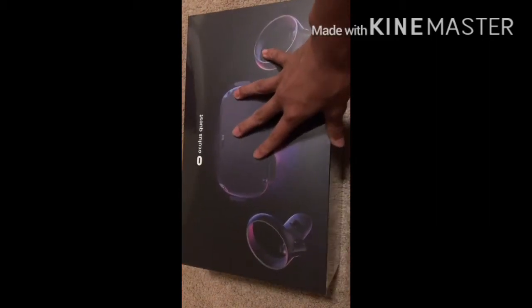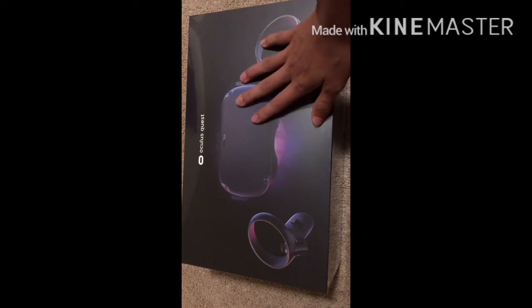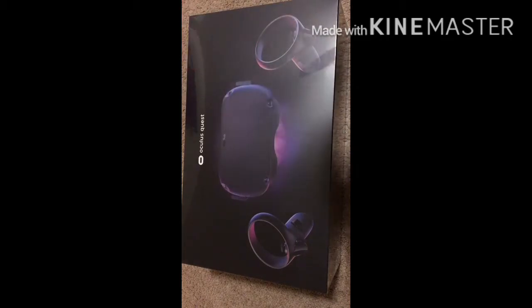But anyway, since that broke, we are going to be unboxing — wait for it, drumroll please — the Oculus Quest! So, I haven't really opened this yet, which is what we're going to do. Let's get on with it.